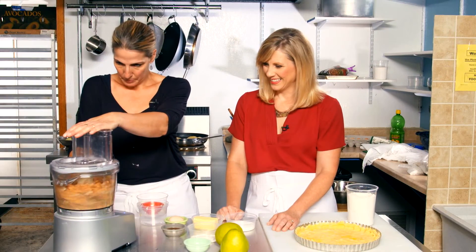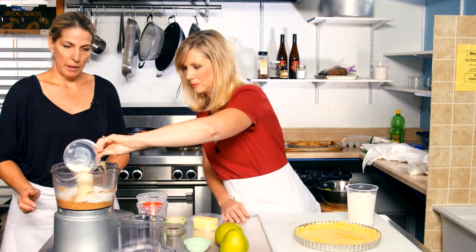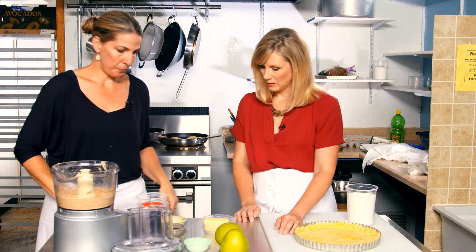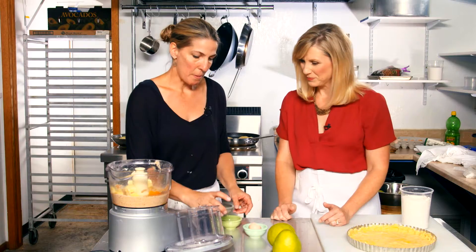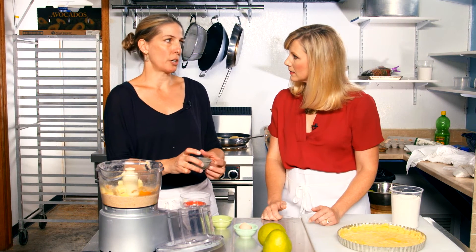We set the crust aside and start making the filling. First, we grind up a cup of toasted almonds. Then we add some sugar and flour and mix it together. Then we're going to add our butter, and we need to add one egg. In here we have a little almond extract and some dark rum.